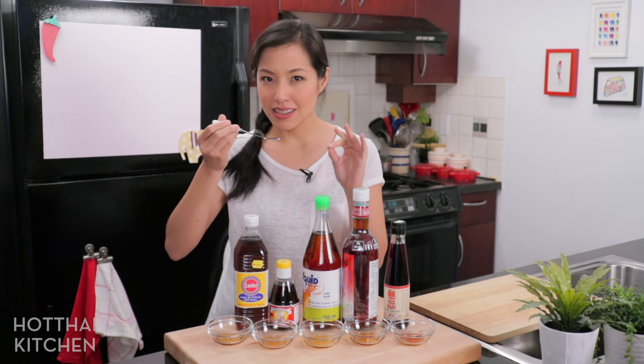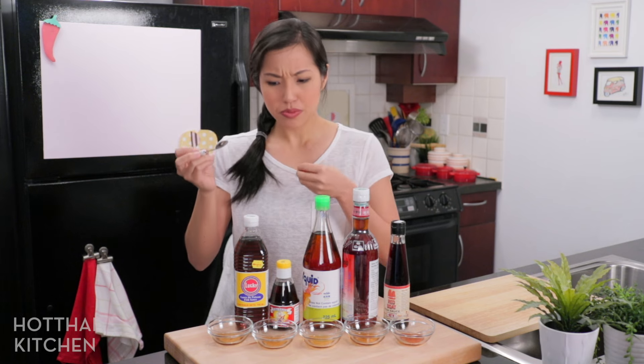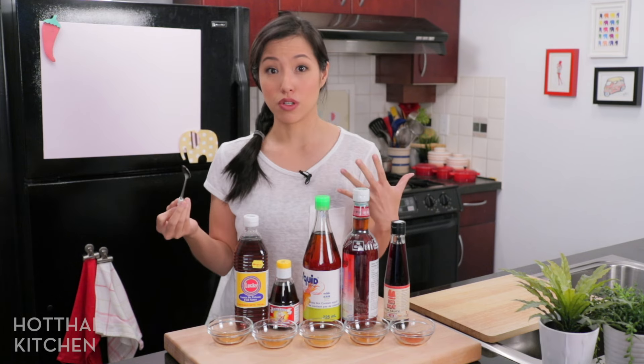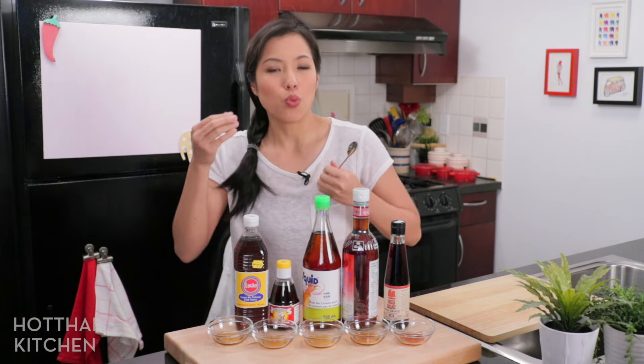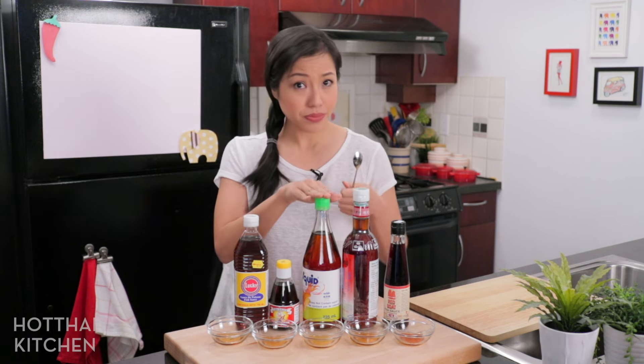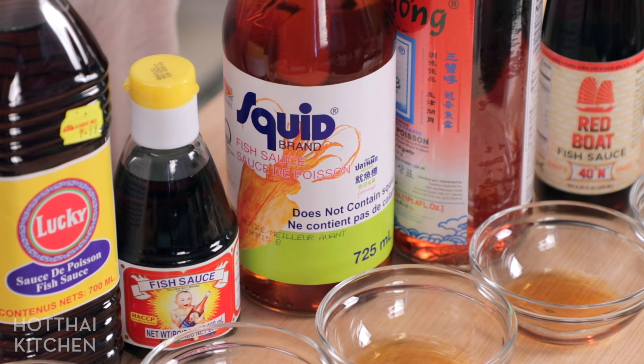The smell is already better — a lot smoother, I can smell more fish in there. Squid brand is more flavorful in general. The cheaper brand tends to be saltier without the flavor that comes with it. This is the one I use all the time. It's inexpensive and great for your general purpose fish sauce.